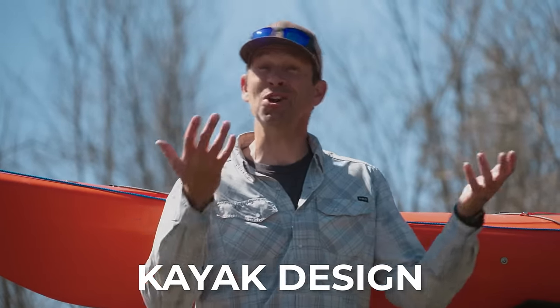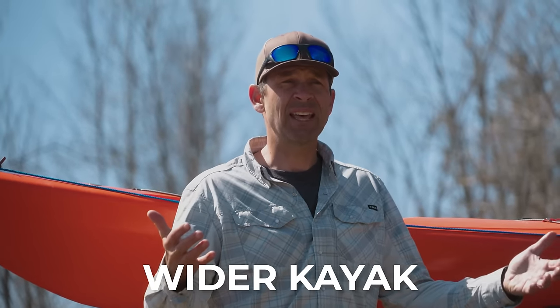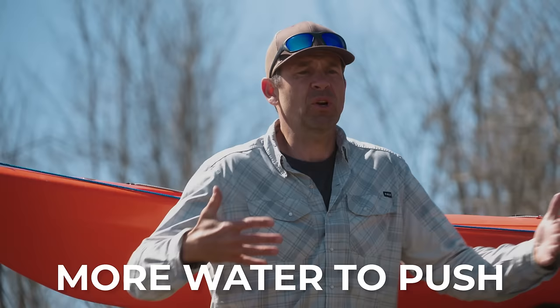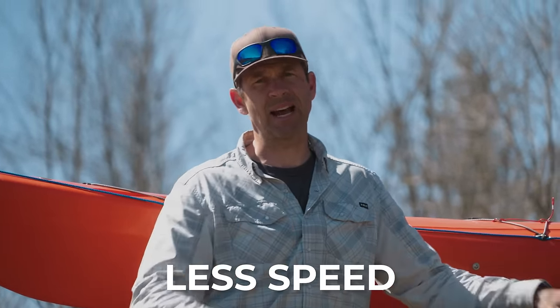The first way to avoid flipping is to get a kayak that's designed not to flip. Recreational kayaks are designed to be the most stable kayaks, typically between 28 inches to 40 inches wide. That width does provide stability, but it comes at a cost — not a financial cost, but a cost in performance. The wider a kayak is, the more water it's pushing, the less performance and speed that kayak has.